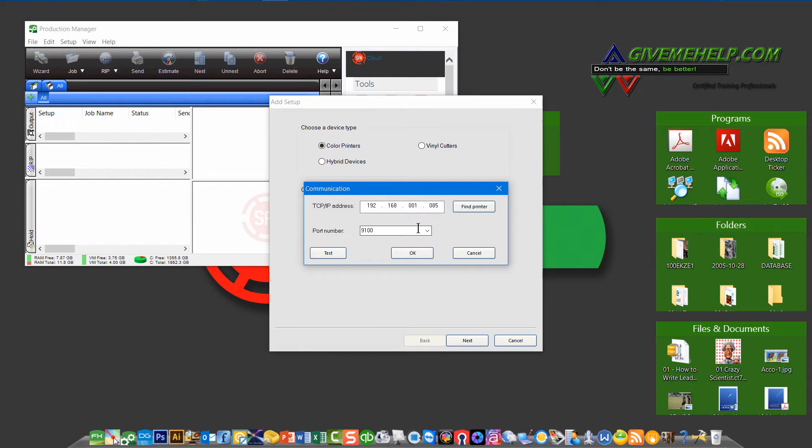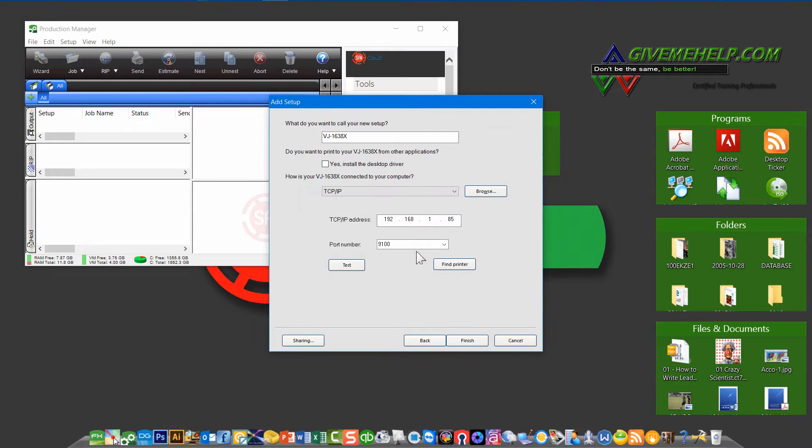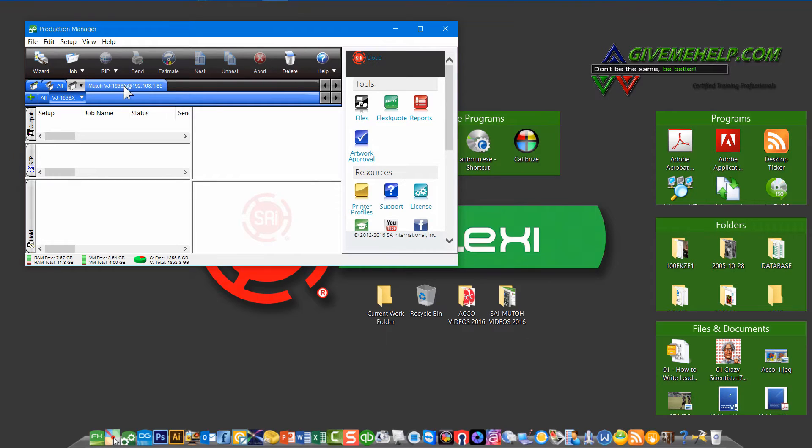Once you have that done, it's a good idea to click on the Test button here just to verify that you've connected properly to the device. This shows that you are actually communicating with your MUTO printer. Click OK and OK again, and everything is set up. The name of the printer is right here at the top and you can hit Finish. It will put a tab in your Production Manager that shows the name of your printer.